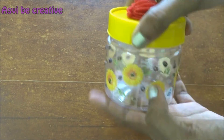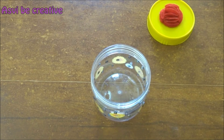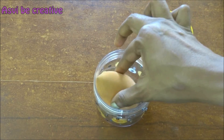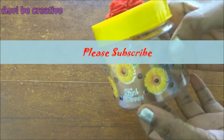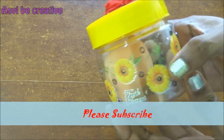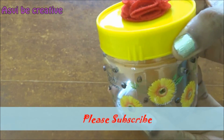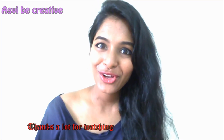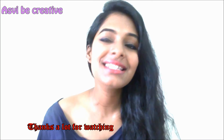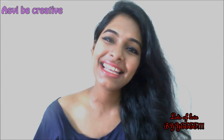I just loved it and you guys should try it out too — I'm sure you will love it. I hope this DIY has been helpful for you all. If so, please try it out and let me know. If you have liked this video, please give it a big thumbs up and do subscribe to this channel. See you very soon — till then, bye!